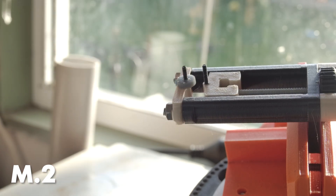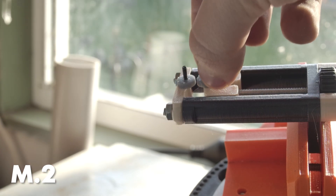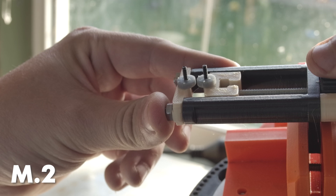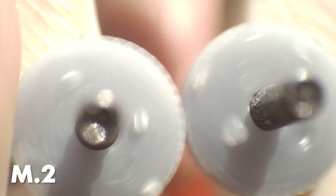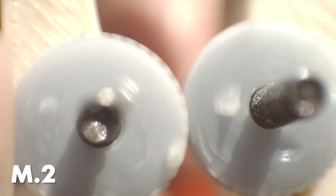Onto module 0.2. It's now hard to make out the teeth profile without using a lens. However, they're still meshing nicely, but the small resin debris is starting to become a bit more noticeable.